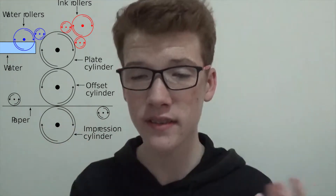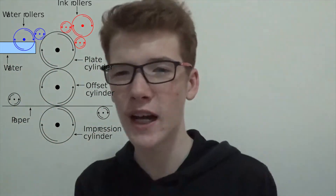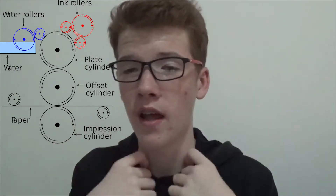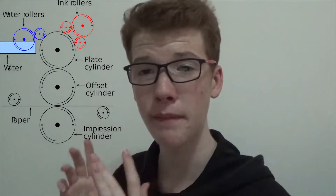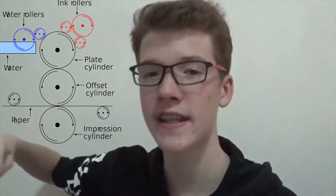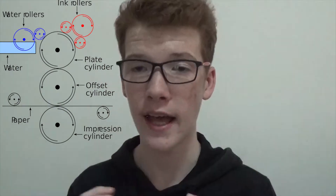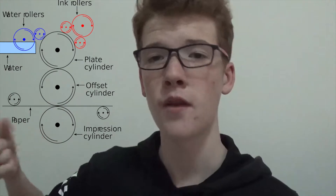What this ultimately does is it ensures that the actual cylinder — normally made out of a durable material — stays durable and has a longer life, unlike if it were printed straight onto paper. The blanket cylinder is made out of rubber, and it transfers the ink onto the paper that runs past it. There's also another cylinder underneath called the impression cylinder, which helps absorb the ink from the blanket cylinder onto the paper.